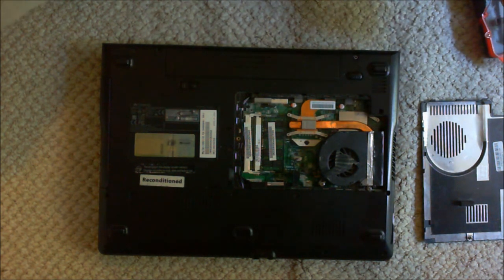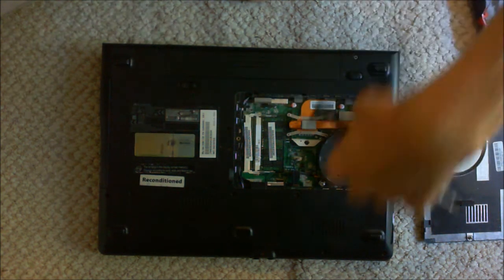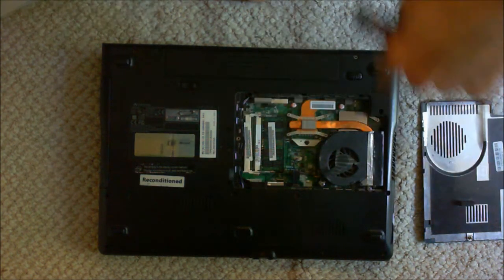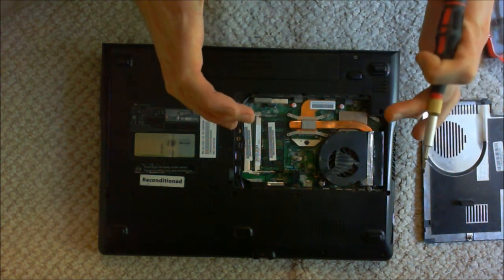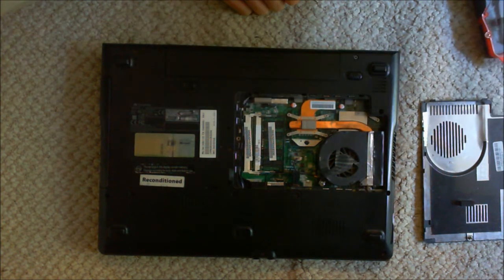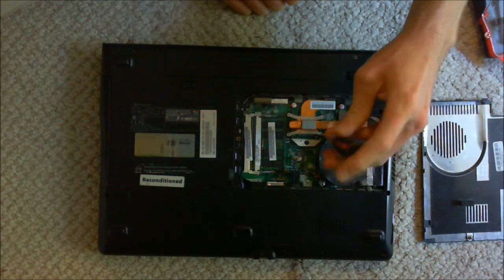In any case, the way you generally want to do this is like having a tire on a car when you do the lug nuts. You want to do them in a star pattern, or if it's only got four, just that kind of cross pattern, to keep even pressure on top of that CPU. It doesn't really matter if you go four down to one or one up to four, so we'll just start with one.